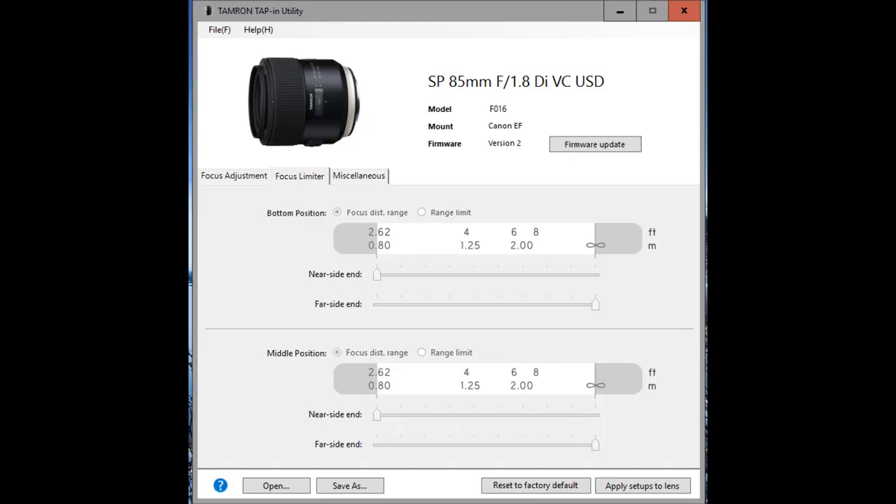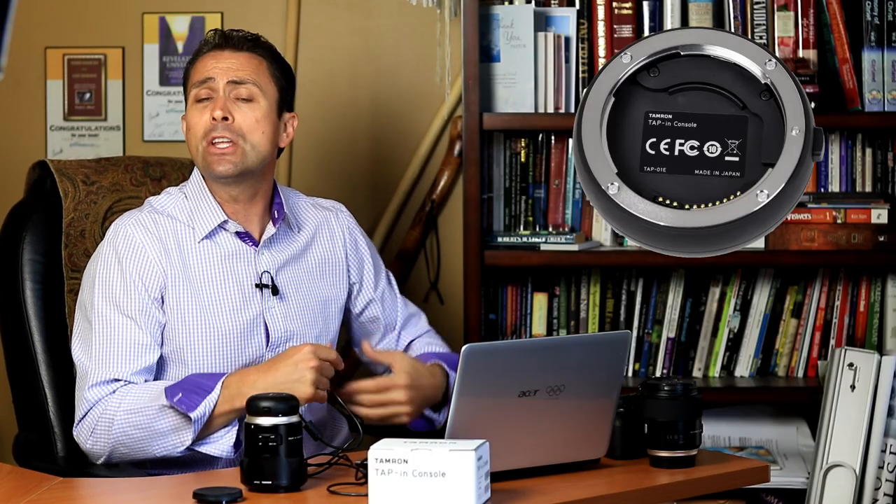The second tab is actually a focus limiter, and it allows you to affect the behavior of a lens equipped with a focus limiter. Right now the only compatible lens with a focus limiter is the 90mm macro. You might find it helpful to provide a little bit more overlap — for example if you shoot a lot of macro but sometimes go just beyond the macro range, you can extend that boundary out a little bit without taking much of an autofocus speed hit. This would become even more handy with a telephoto lens that has a focus limiter. In the case of the lenses I'm calibrating, this tab doesn't apply and all the settings are grayed out.